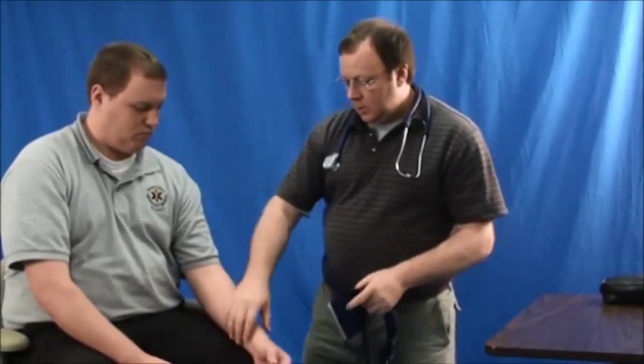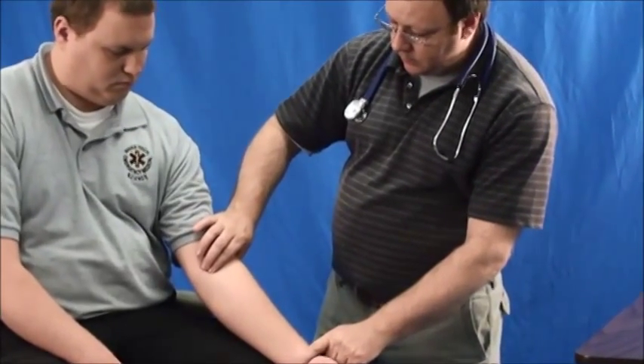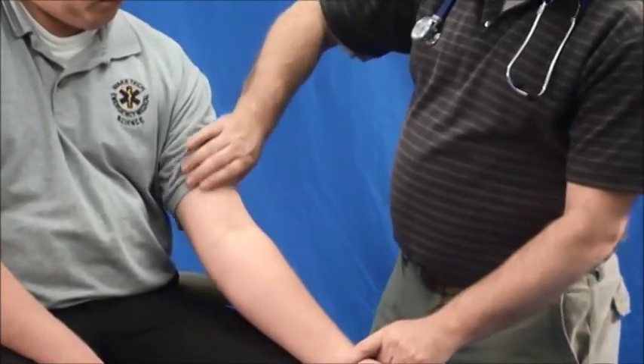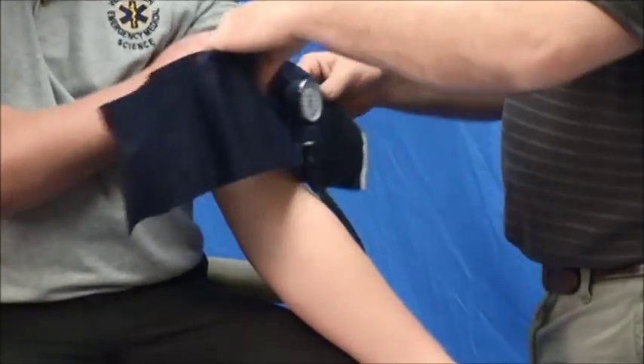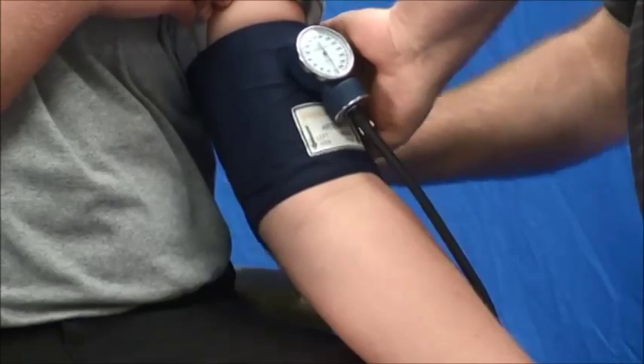This is how you auscultate for a blood pressure. First, have your patient in a seated position. Locate the brachial pulse. Expose the arm and place the blood pressure cuff with the arrow directly over the brachial artery.